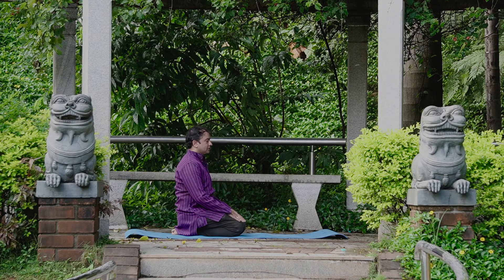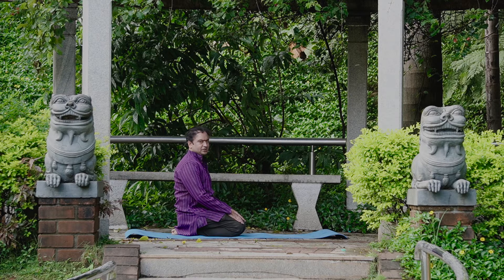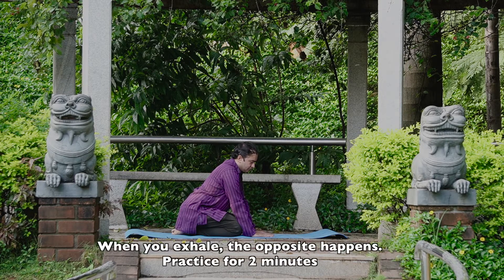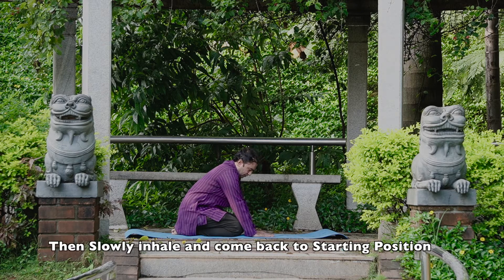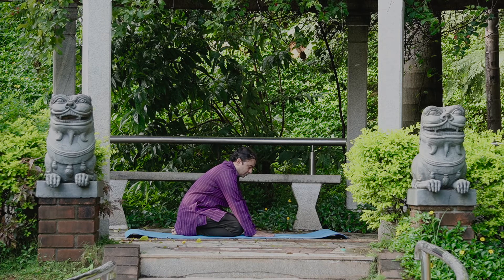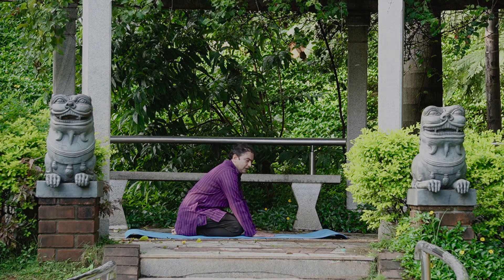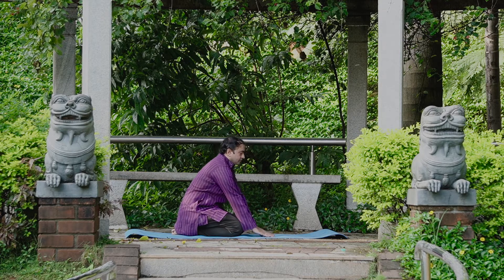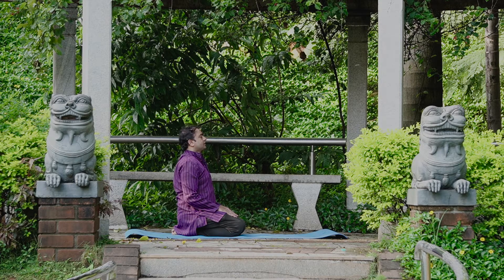Hold the pose for one to two minutes, then come to the Vajrasana pose and relax. Next is Shashasana. Rest palms on the ground in front of the knees. Exhale completely, inhale and expand the stomach, then exhale and contract. Inhale and expand, then exhale and contract. This completes the round — practice for two minutes. Then inhale and come to the Vajrasana pose and relax.